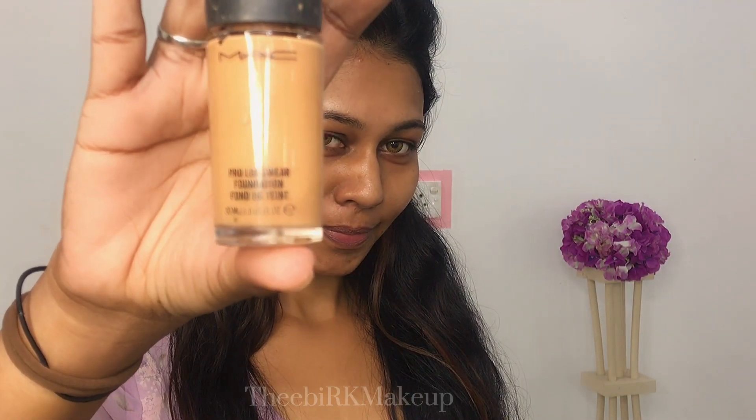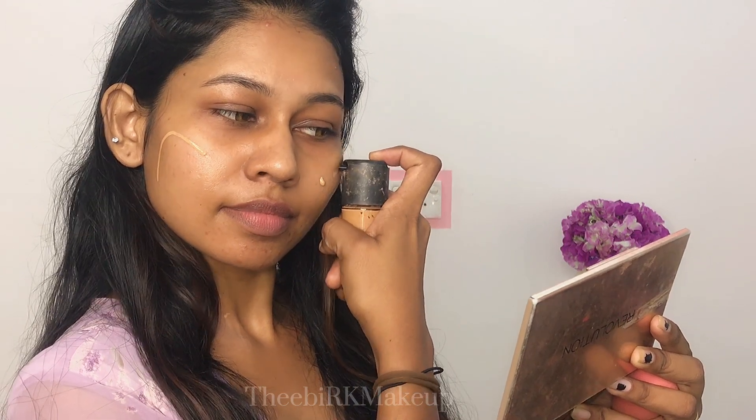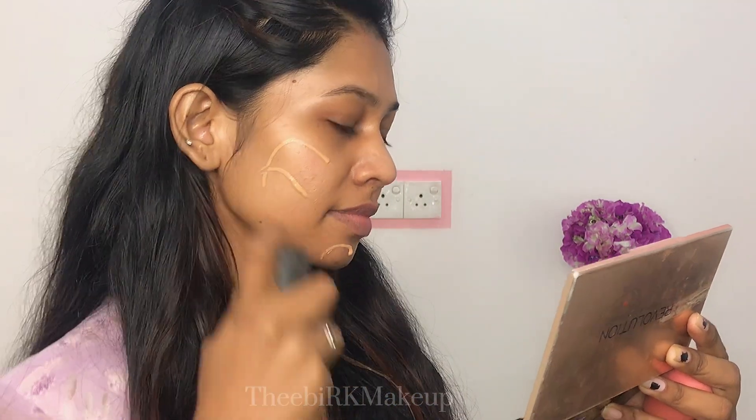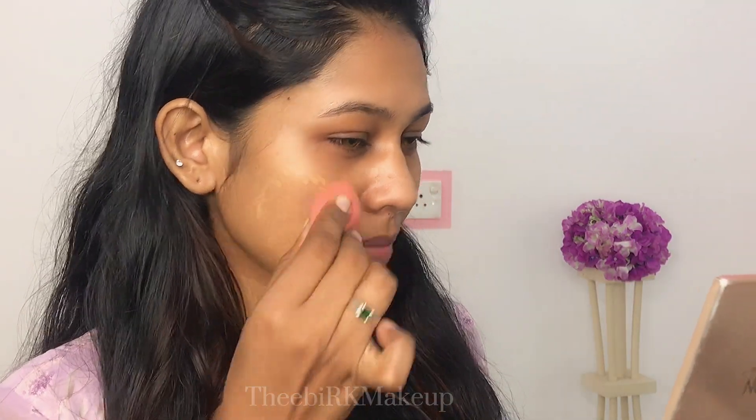I've already prepared my skin. I'm using my foundation from MAC — this is NC45. I'm going to pump it like this. I'm going to use the sponge as well and spread it on my skin.